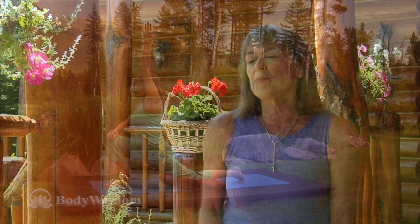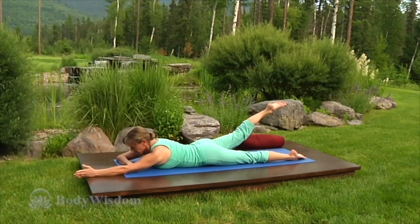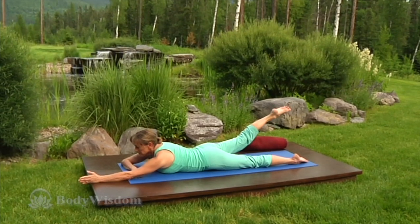Sciatica is extremely common and of all back issues can become the most chronic. The yoga poses in this sequence are designed to increase flexibility in the hips, increase stability in the sacroiliac joint, and specifically to address the external rotators of the hip — so that you become more educated about your patterns, and most importantly, you have less sciatica pain.